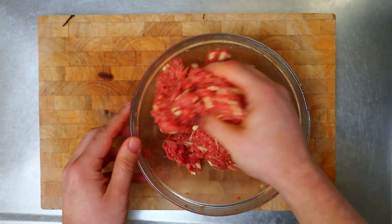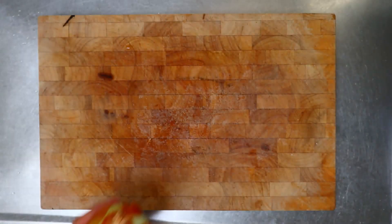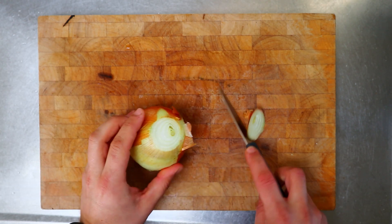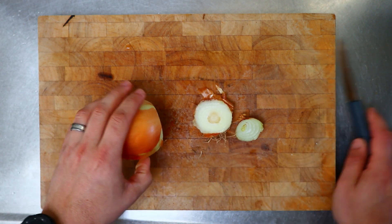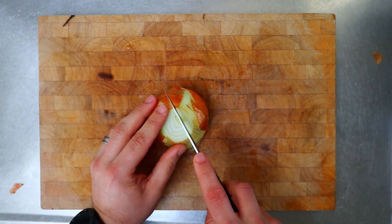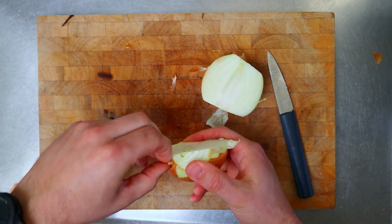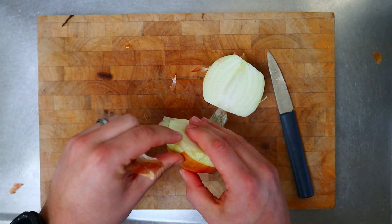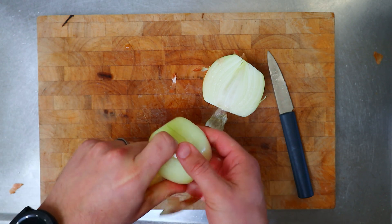That consistency is looking pretty good, so we'll put that aside and get our onion ready. The shell of the onion bombs is just going to be made from a large onion. Just cut the ends off, discard those, then cut the onion in half and peel off the skin. Just be careful that you don't destroy any of those layers just under the skin, because they're going to become the shell of our onion bombs.